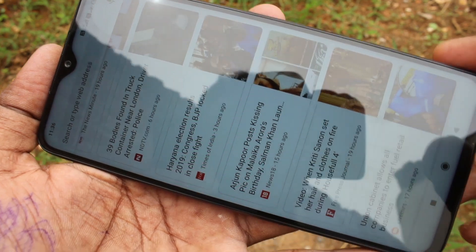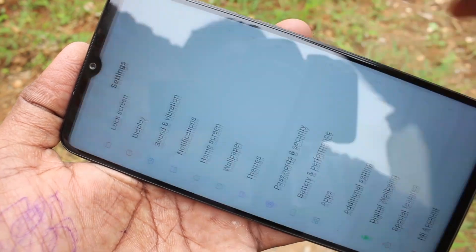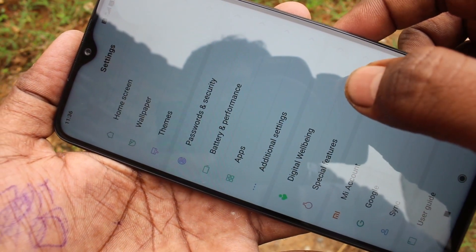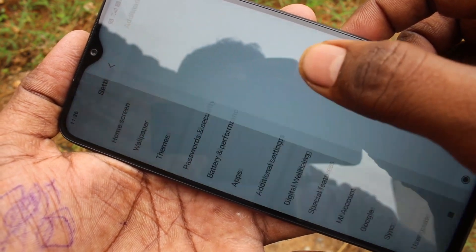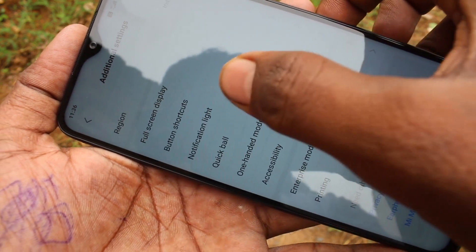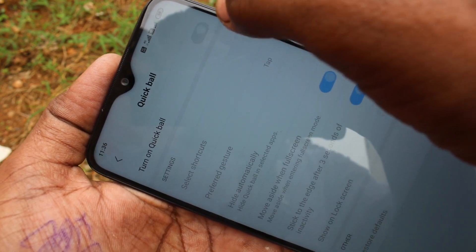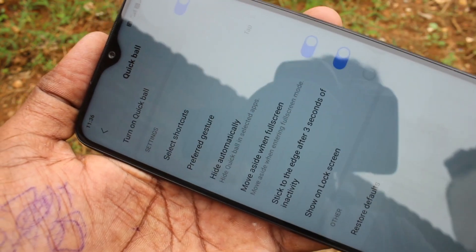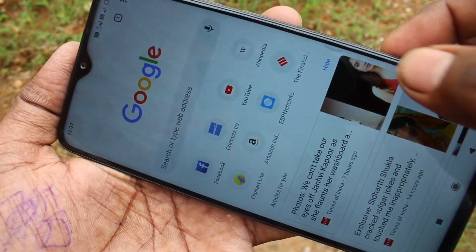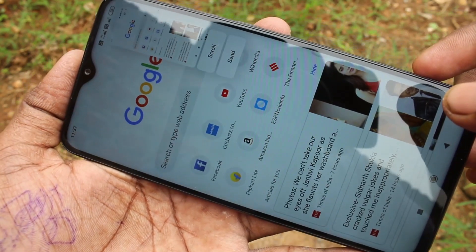There is also another method — the fourth method — using Quick Ball. You have to set it up first. Go to Settings and click on Additional Settings. Click on Quick Ball. Here, turn on this button. Now go to the screen for which you want to take a screenshot. The Quick Ball can be seen here. Click on it and click on the screenshot icon.